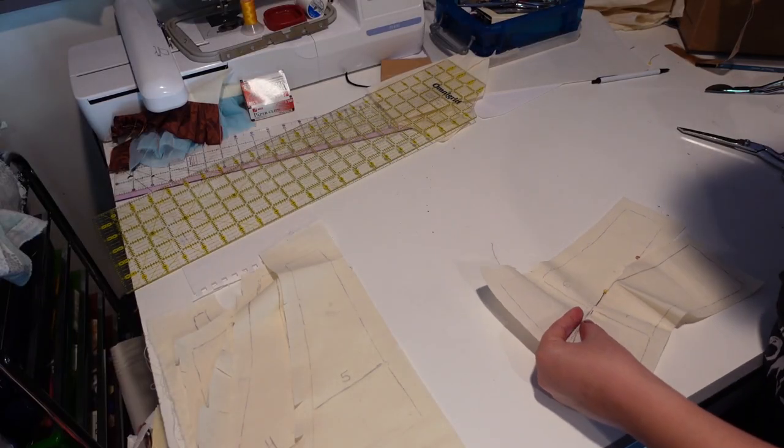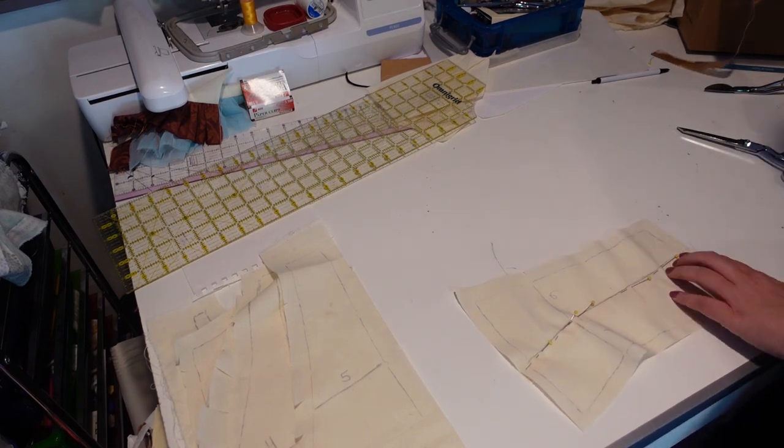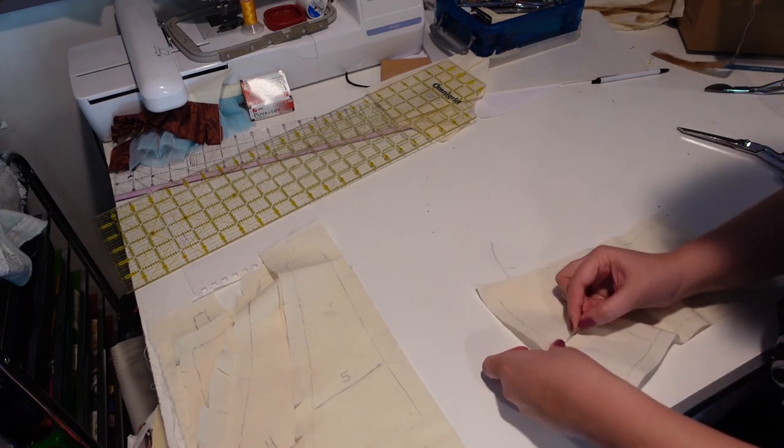Once I have everything pinned together in muslin, I put it back onto the form, true up any lines, mark in my waistline, and just do a basic test fit.